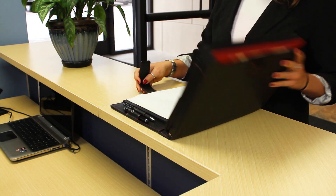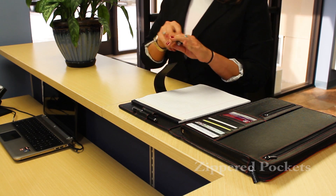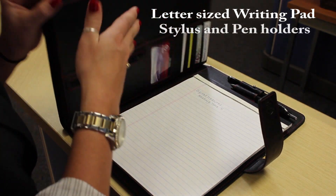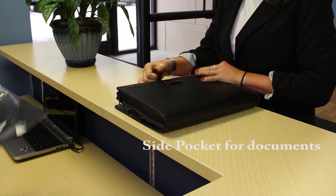Just unfasten the secure strap and the Pocket Pro Petfolio opens to reveal multiple specially designed pockets for all of your business essentials. The Pocket Pro Petfolio accommodates a letter-sized writing pad and includes both stylus and pen holders. The side pocket allows for safe keeping of documents.